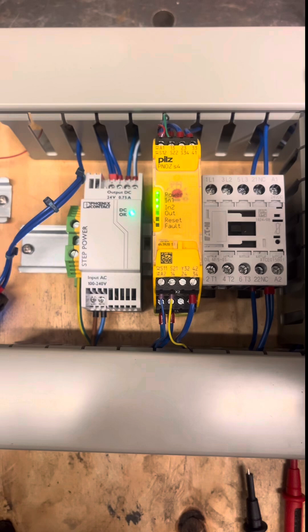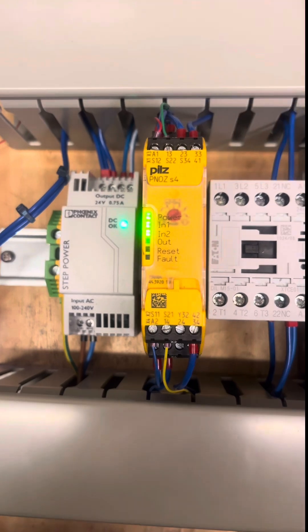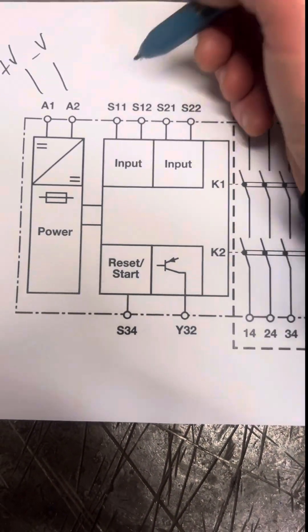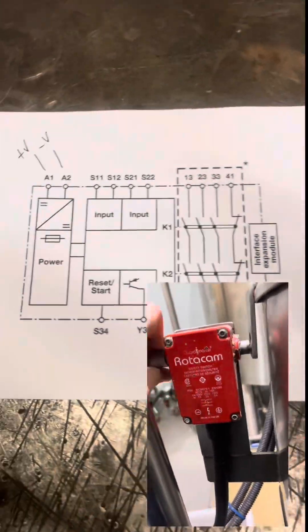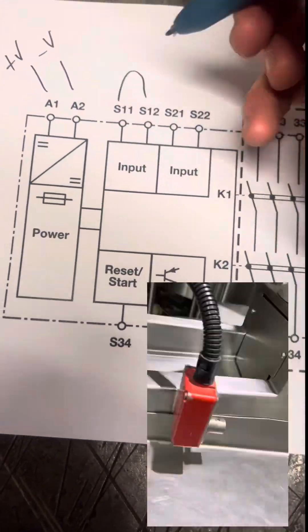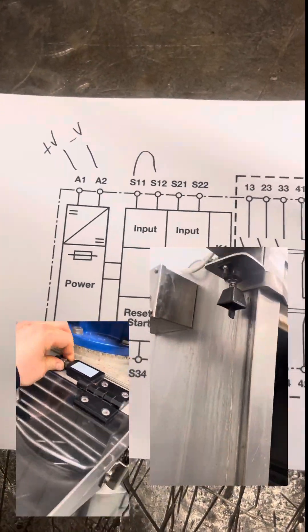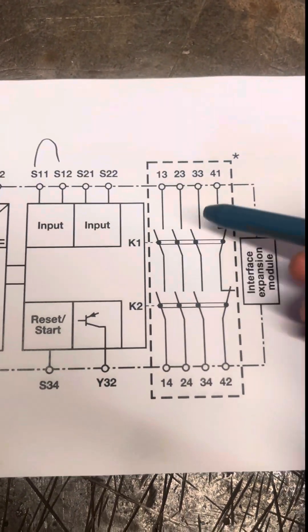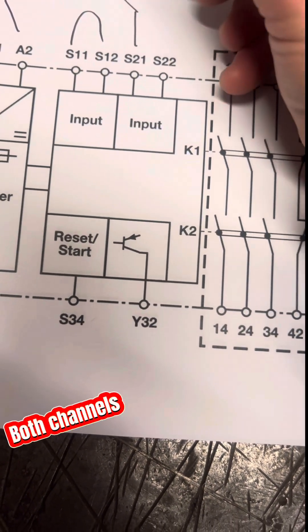The main thing to think about with safety relays is — not always, but in a good environment — you're going to have two channels. Nine times out of ten they are S11 and S12 for channel one, and S21 and S22 for channel two. You want closed loops on these. Your devices like interlocks and e-stops — you always want a closed loop for this to be energized, because if there's a loss of power or one of these components fails, you want it fail-safe — for these to drop open, as they're normally open anyway. So you have normally closed devices.